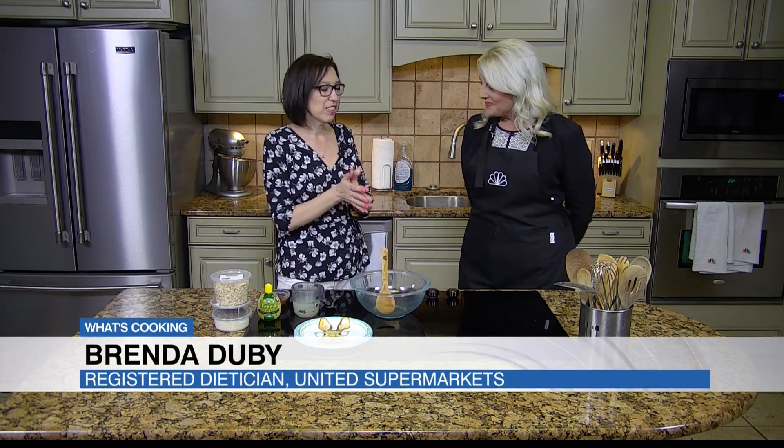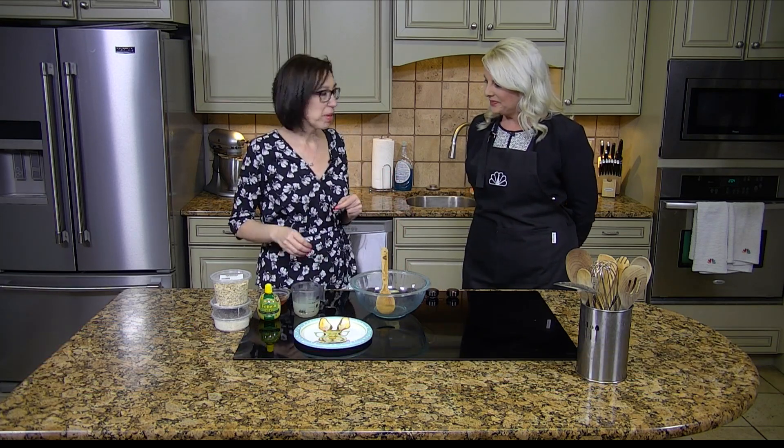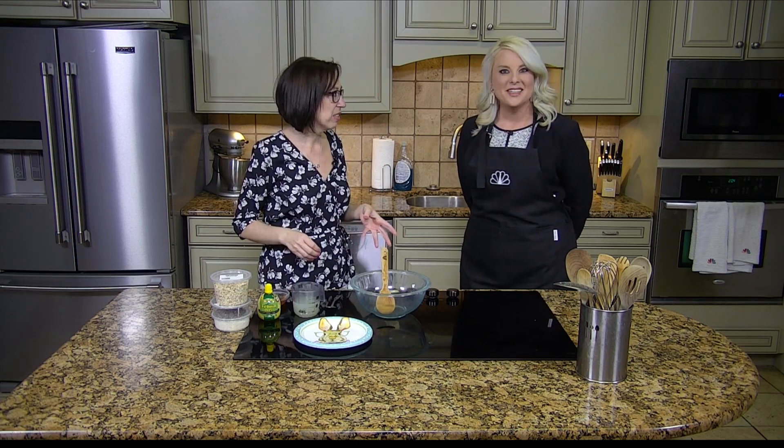We're here in the Easter spirit this afternoon. What we've got for us is Brenda Nugie. I thought, you know, it's always fun — ham and all that kind of stuff. What about something no-bake that the kids can help you put together? So let's make some lemon coconut bunny tail. That sounds cute.